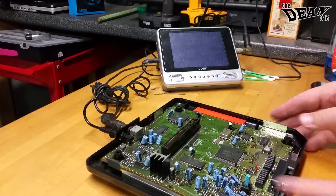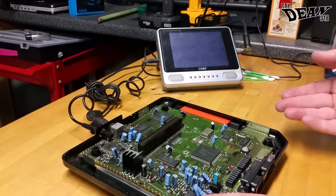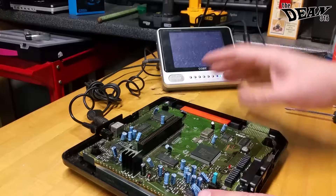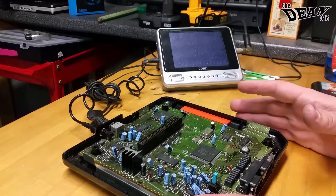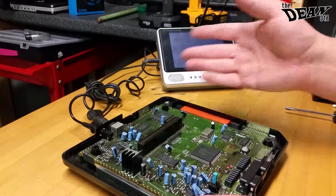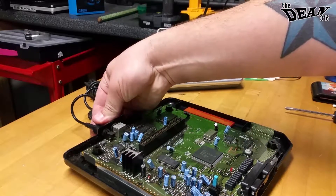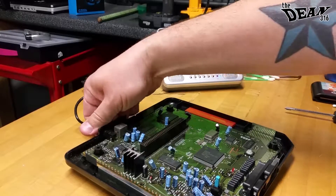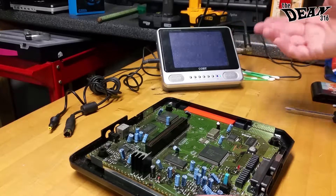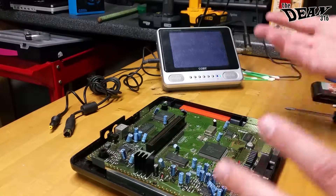That's always why I like to do that — because if I had accidentally not connected something, say if there was a secondary board that connected to the console and you forgot to connect it, you get the whole case together and realize it's not powering up. As you go through any major steps and connect things, just test it. It's easy enough. If you don't have a little small test TV, just get some kind of TV, or anything really.